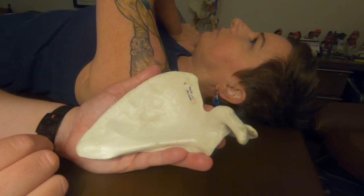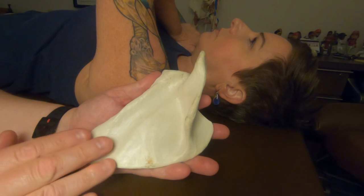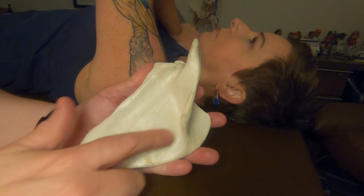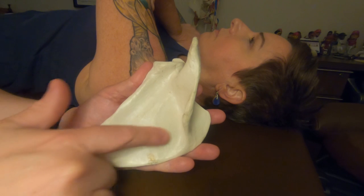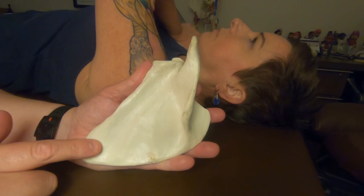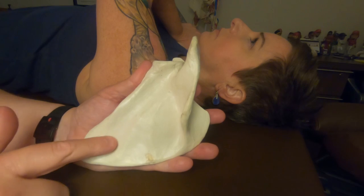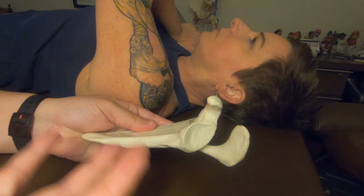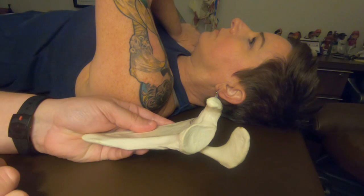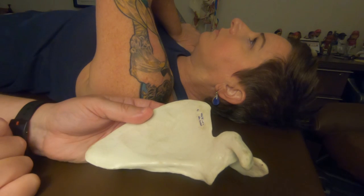Another example of a big rotator cuff muscle — big meaning size — would be on the opposite side of the scapula, the posterior side. This is the infraspinatus fossa, which is below the spine of the scapula. The infraspinatus muscle, on the opposite side of the subscapularis, attaches all along the infraspinatus fossa. So the infraspinatus faces the table, then the bone, then on the anterior side the subscapular fossa and the subscapularis.